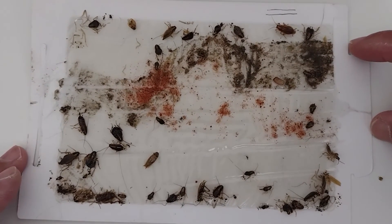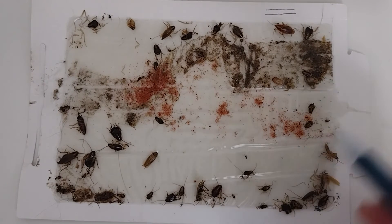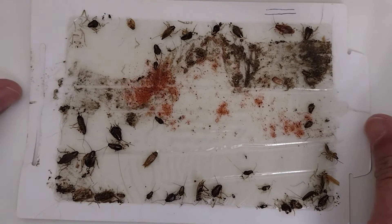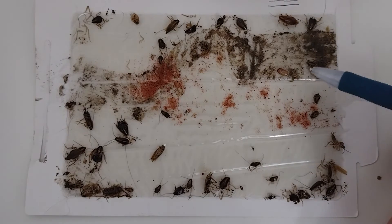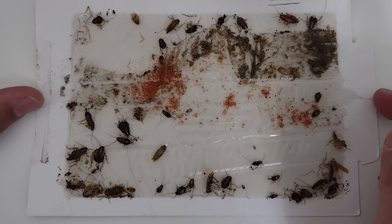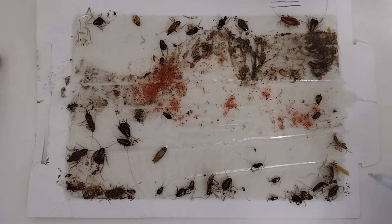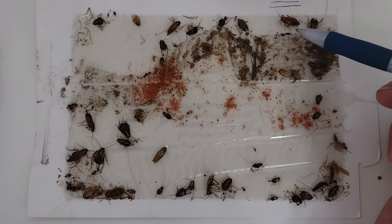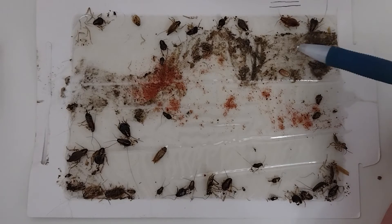An insect growth regulator prevents nymphs from becoming adults by damaging their chitin production. Chitin is the polymer — almost made of sugars — that makes up the crunchy exoskeleton on the outside. It also makes up the egg casing, so IGR helps in damaging that as well.